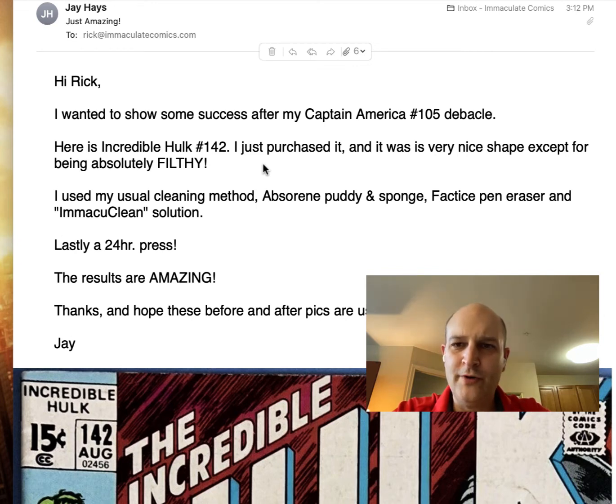Hey everybody, this is Rick. I just wanted to do a quick update and share some results from a customer. His name is Jay Hayes, and he's a positive and upbeat guy. He started with some failures in his cleaning with the MacuClean, and he ended up with some really good successes, so I wanted to share both.